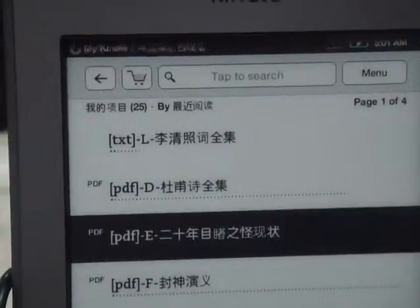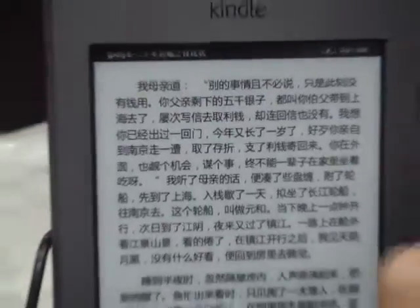So this is the Kindle Touch. You can see here.